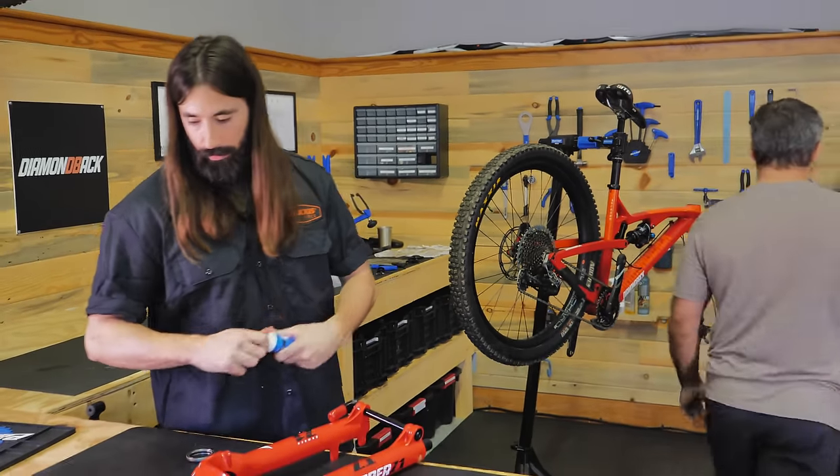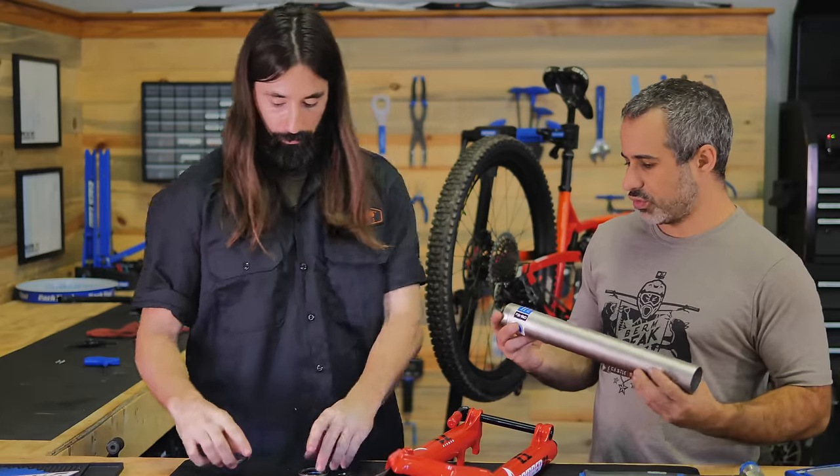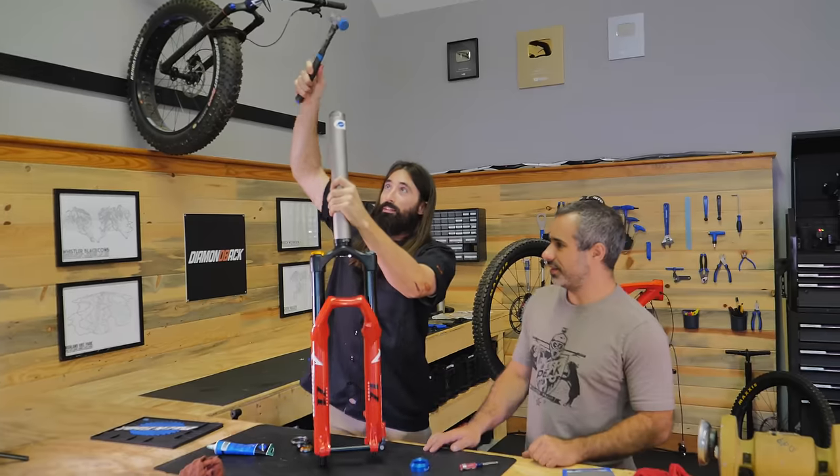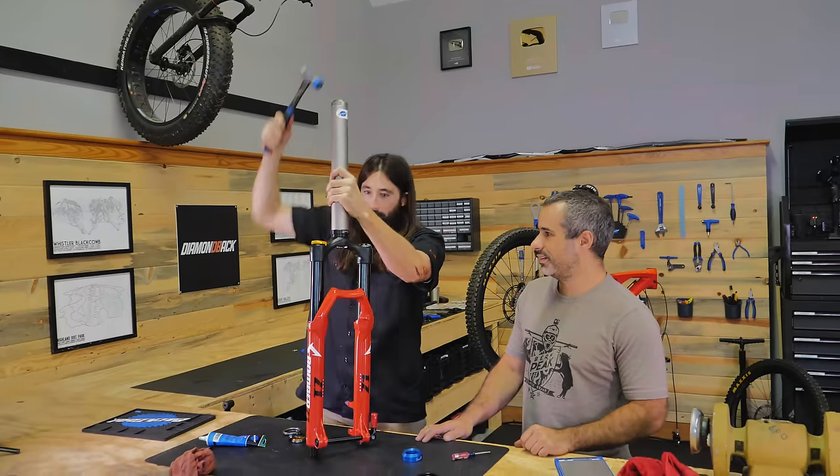So how do you put the crown race on the steerer tube of a new fork? You got a baseball bat? Here's some grease, and then I'm gonna get you a tool. So this is a crown race setting system — you place this on the crown race that you're setting, place it in here, and you whack it with a hammer. Perfect.